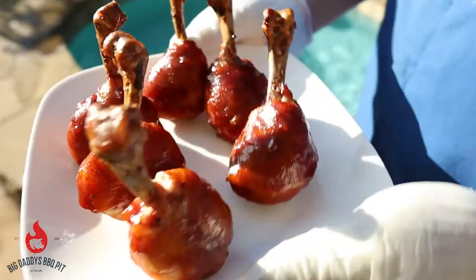Hey everybody, welcome back to Big Daddy's BBQ Pit. This week we're gonna try our hand at some lollipop chicken. Stick around!